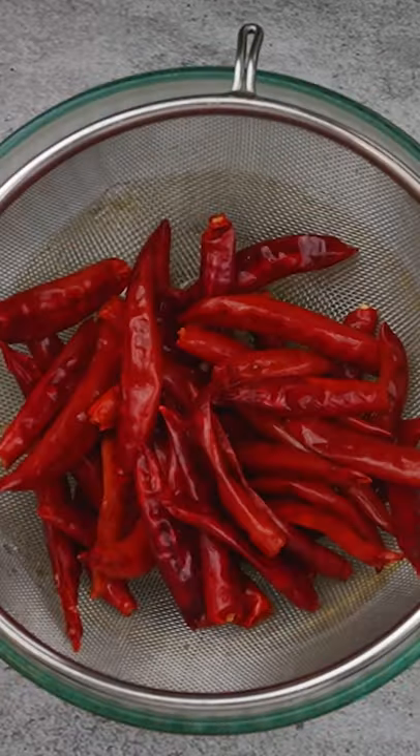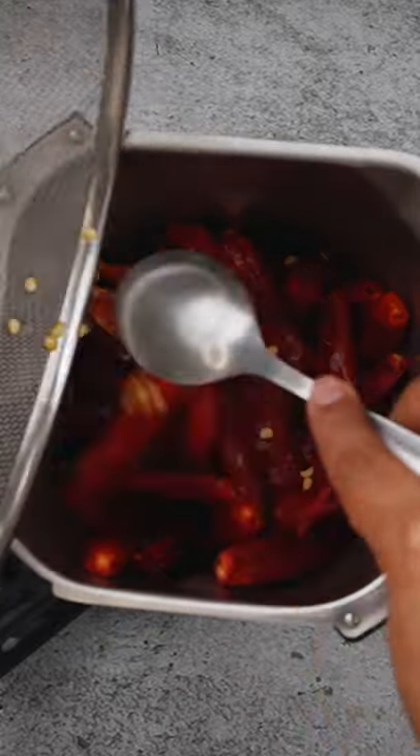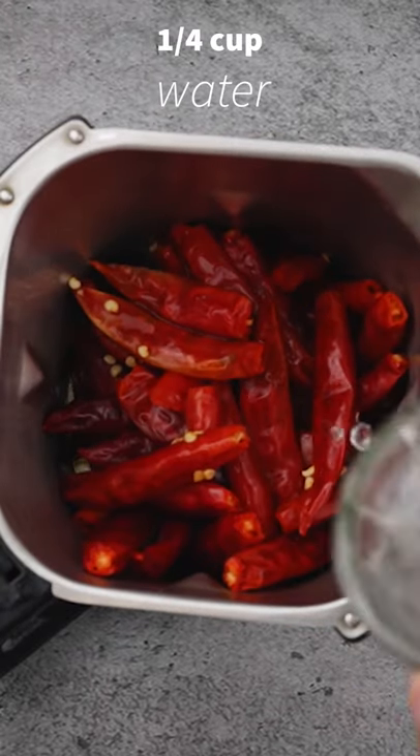Now drain the chillies using a fine mesh strainer and transfer them into the jar of a blender. Add some water and blend to make a smooth paste. Paste is ready.